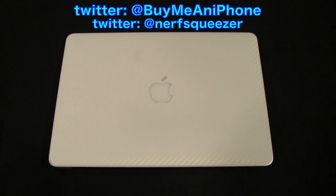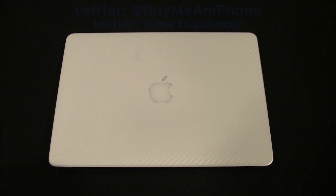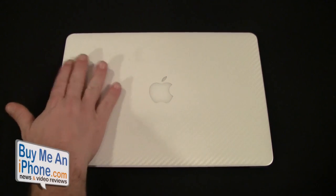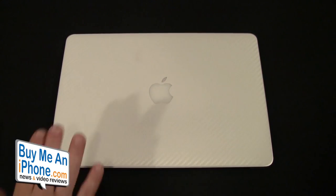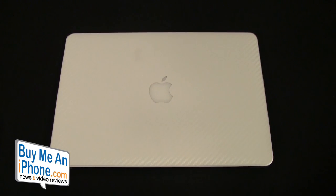This comes in a couple of different combinations. You can get the entire thing — the top, the bottom, and the keyboard — for $49.95. You can also get the back and the keyboard for $29.95, or the back and the bottom for $29.95. The back only is $19.96, the keyboard only is $19.96, and the bottom only is $19.96, so there are a couple of different options for you.